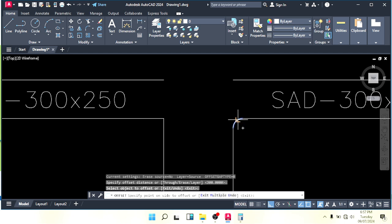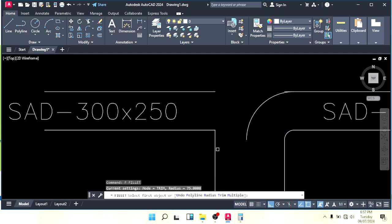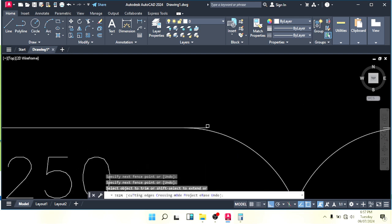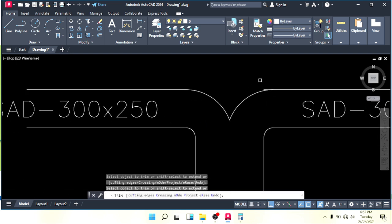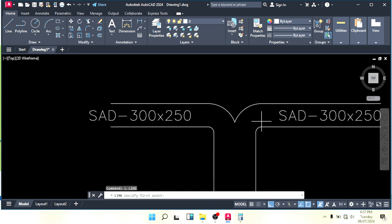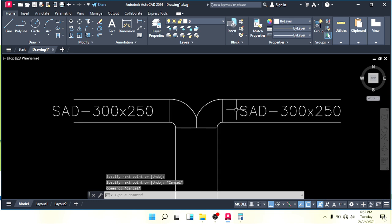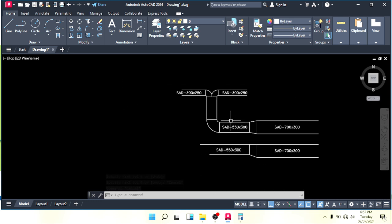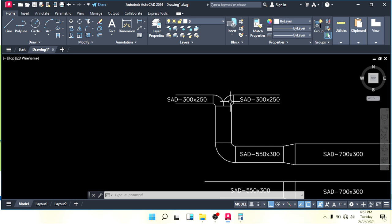The value we get is 75, so our fillet here will be 75 mm. Make offset 300 on the other side and apply the fillet there too. Delete the extra part and connect the lines: this line to there, this line to here, this line to there, and this line to there. This is called a wye elbow.